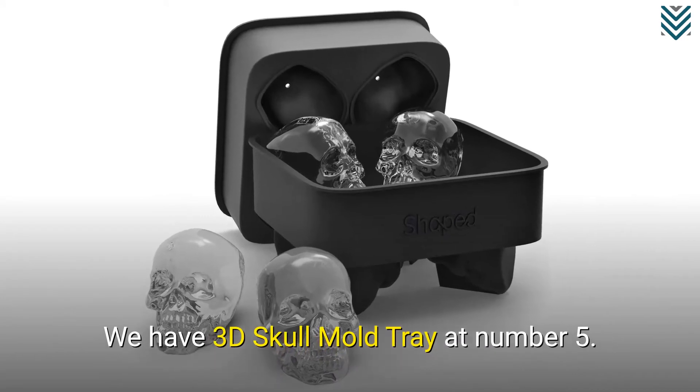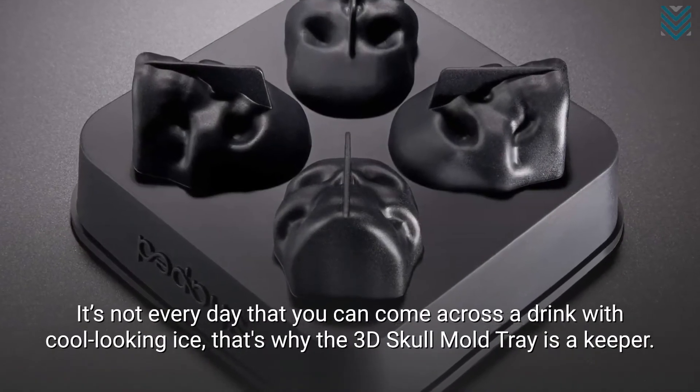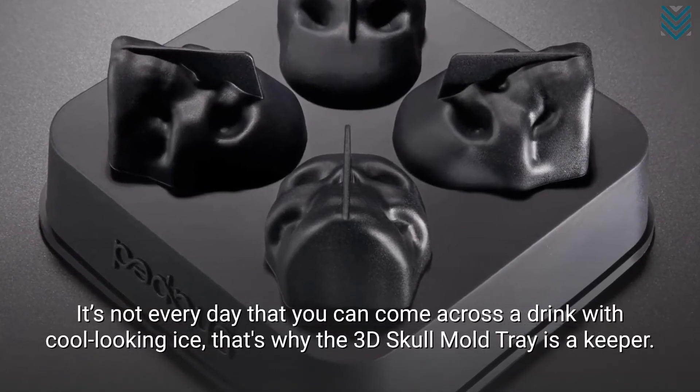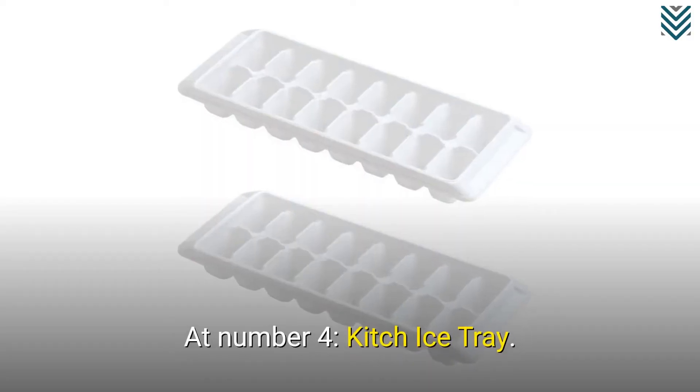We have 3D Skull Mold Tray at number 5. It's not every day that you can come across a drink with cool looking ice, that's why the 3D Skull Mold Tray is a keeper.